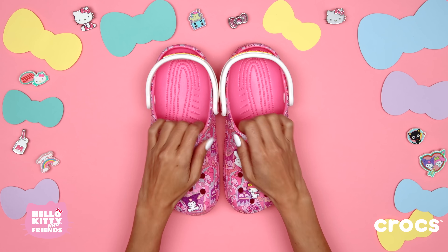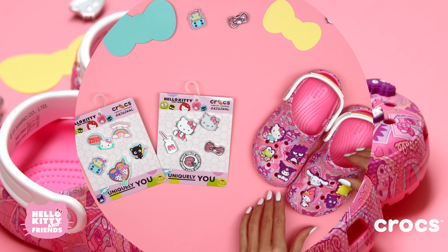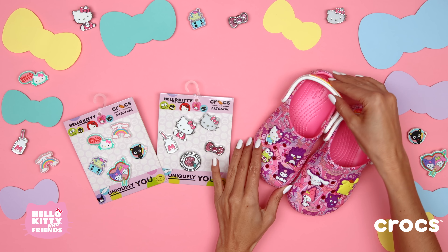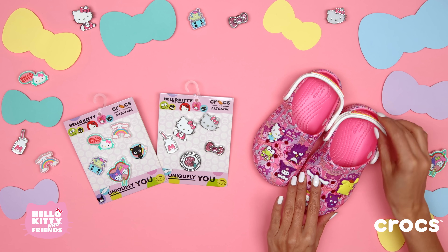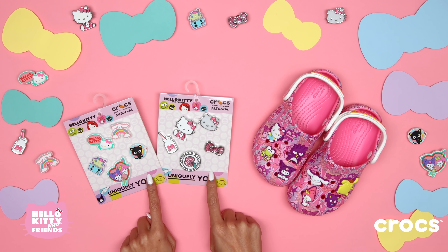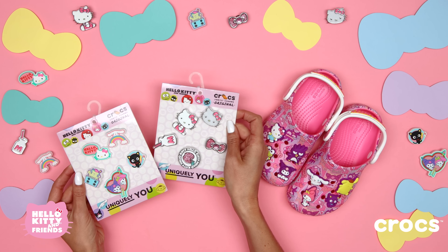Hello, friends! Aren't you excited for the new Hello Kitty and Friends Crocs collection? We are, too! This super cute collection features a Hello Kitty and Friends classic clog and Jibbits charms to really show off your love for Hello Kitty and her friends. Let's check it out!